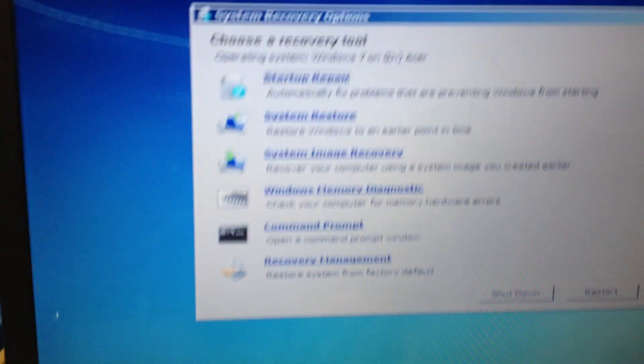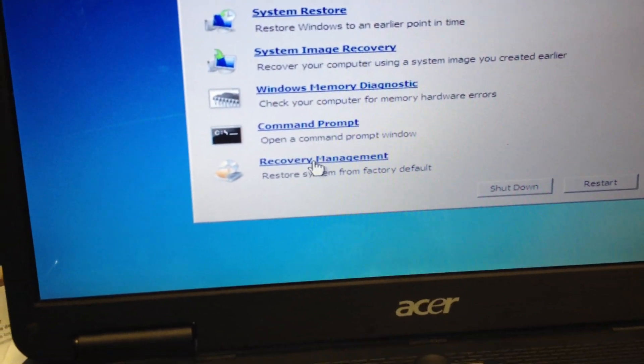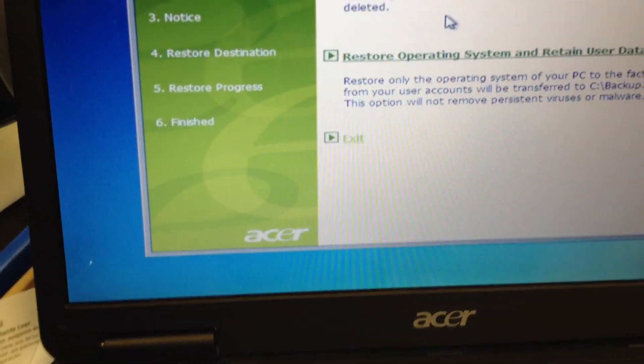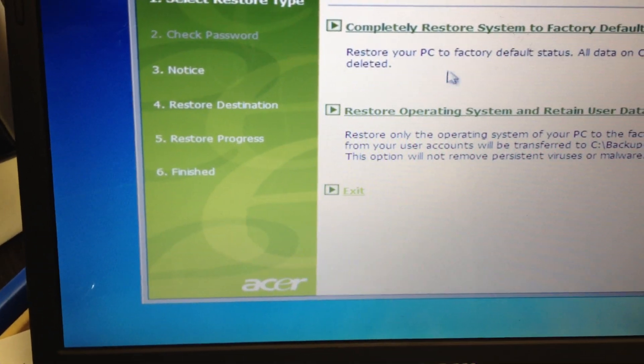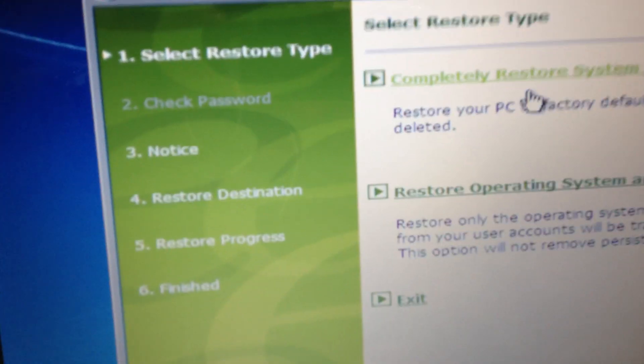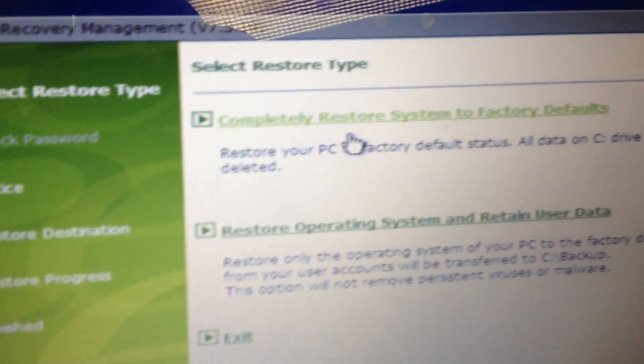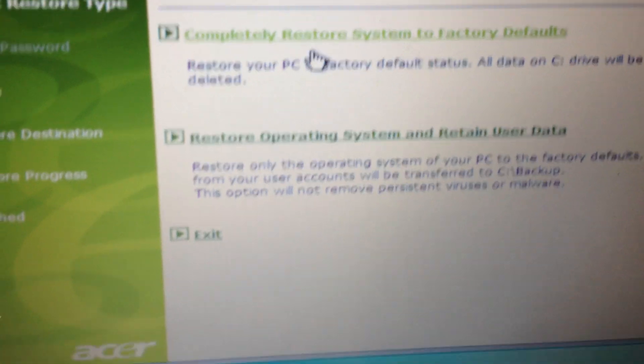Then I'm going to go to the recovery option — recovery management. We're going to choose this one here because I'm not trying to retain any data that's on the hard drive itself. I just want it in an out-of-box state.